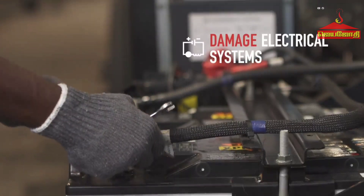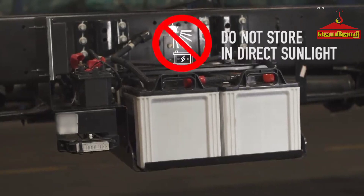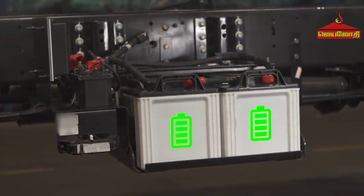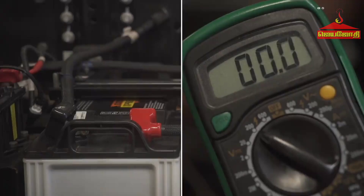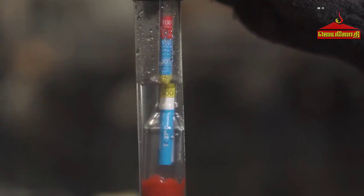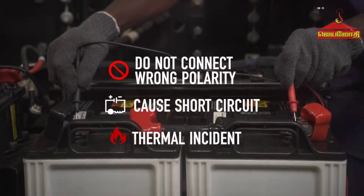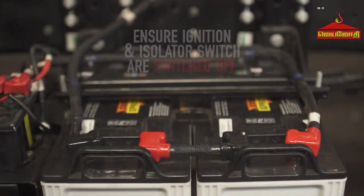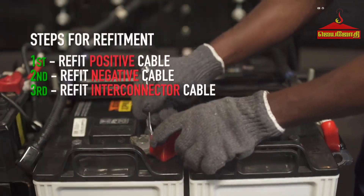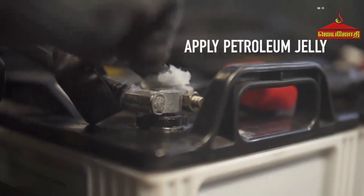Doing so may cause damage to the electrical system and may lead to a thermal incident. Do not tilt the battery. Avoid storing the battery in direct sunlight. If the battery is idle for a long time, it starts discharging due to stratification and other current losses. Before installing the battery on the vehicle, check for proper open circuit voltage and specific gravity. Do not connect in the wrong polarity as it may lead to a short circuit and a thermal incident. To refit the battery, ensure the ignition key and isolator switch are in the off position. Apply petroleum jelly on the battery terminals.